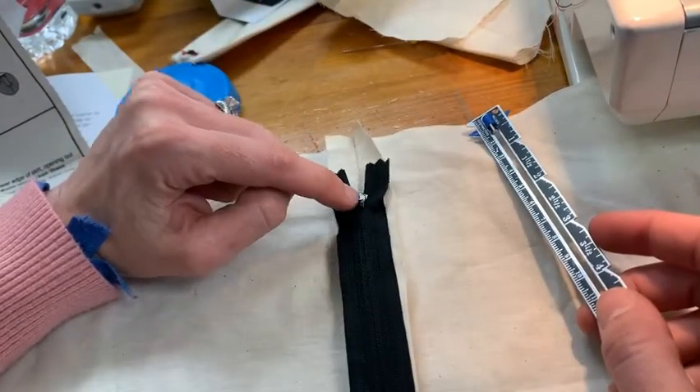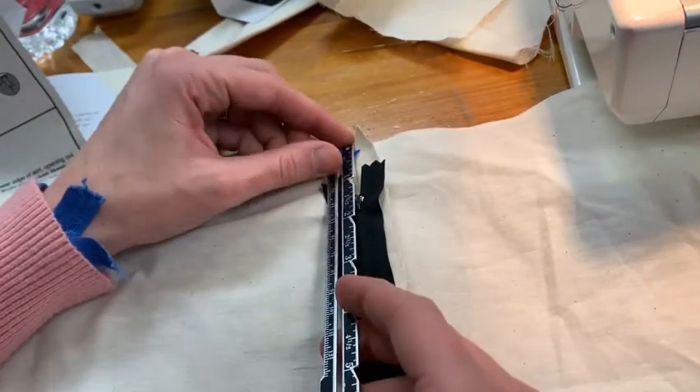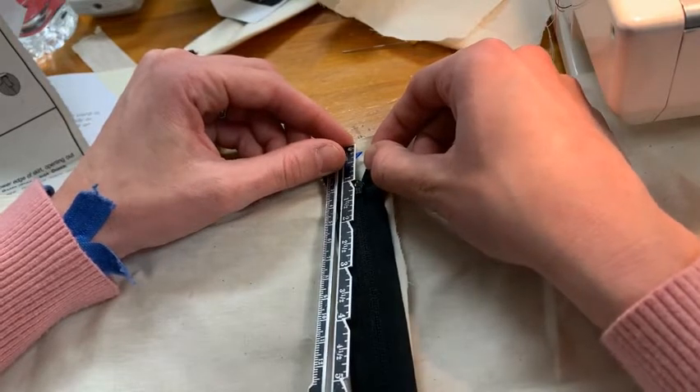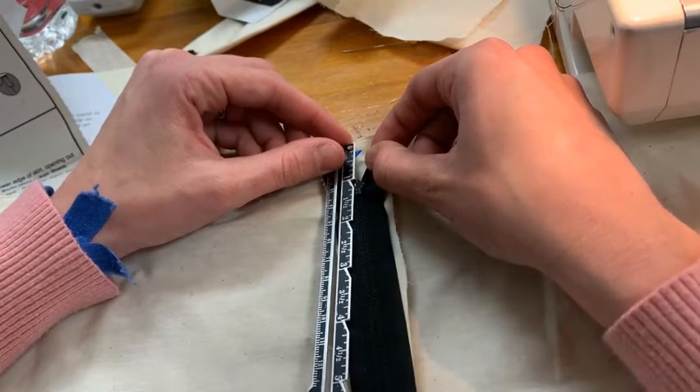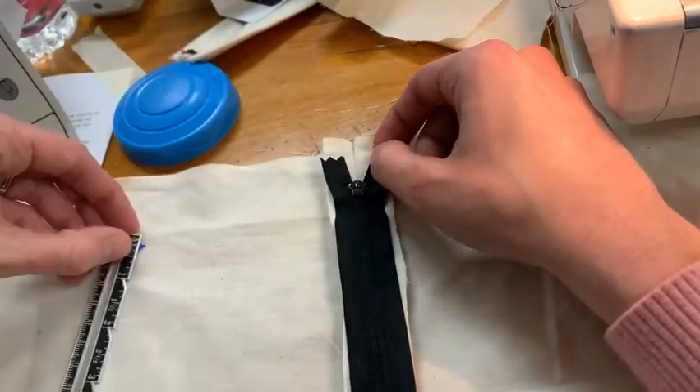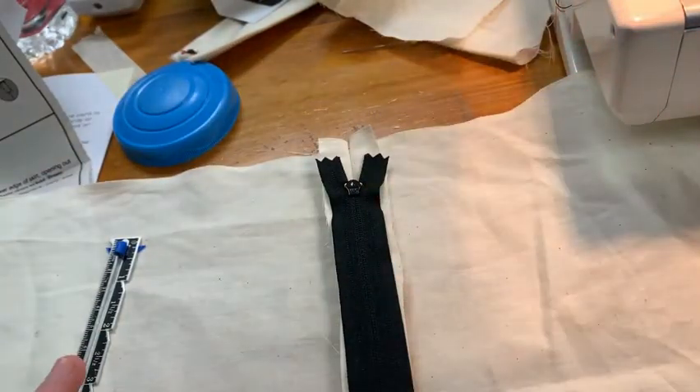So I'm going to count this metal part as the top, measure one inch down, and position it so that that metal top opening — the pull tab of the zipper — is one inch from the top of my fabric or top of my skirt.